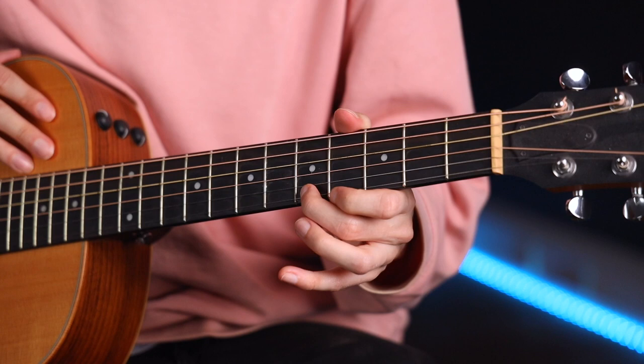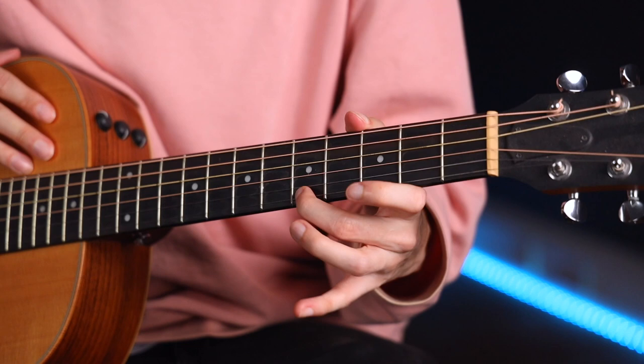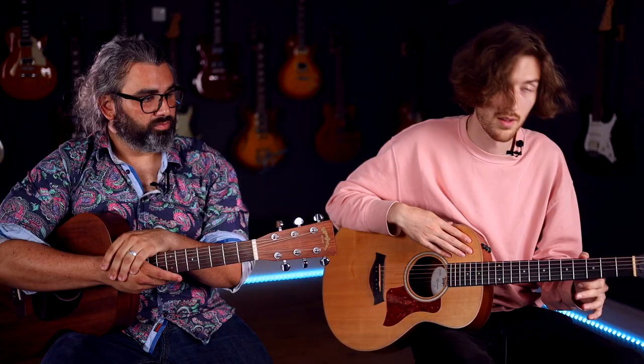Following that pattern, next we're going to go up to the fourth and the fifth fret. Again picking the higher fret first — it's going to be five, open, four, open. For this I'm using just my first two fingers: my second finger for the fifth fret, first finger for the fourth fret. Same number of times through.